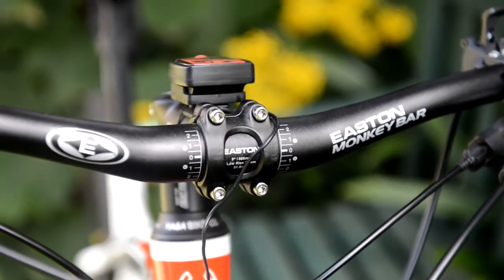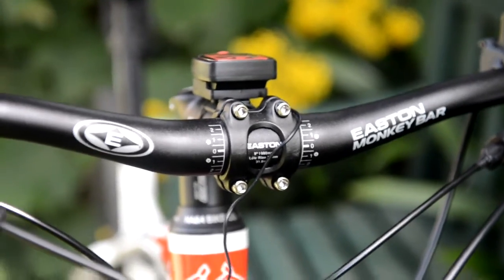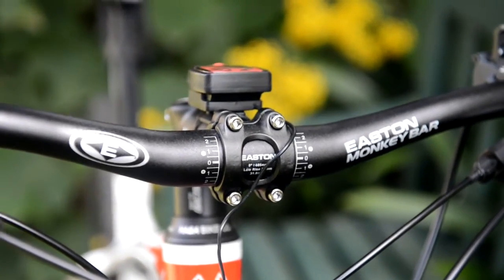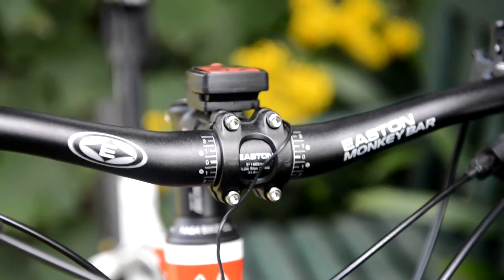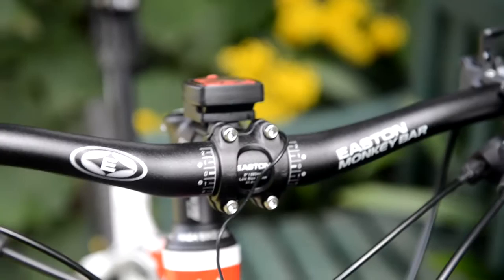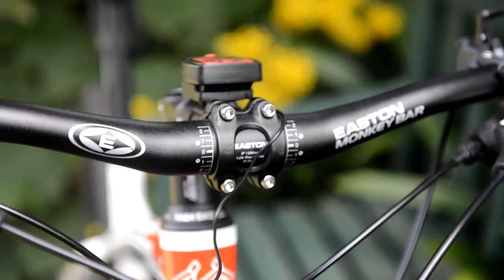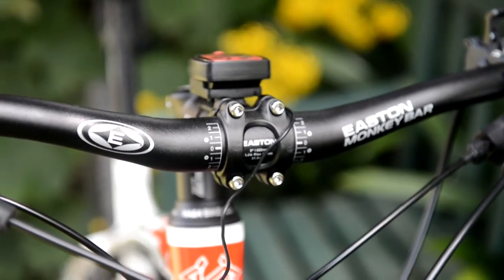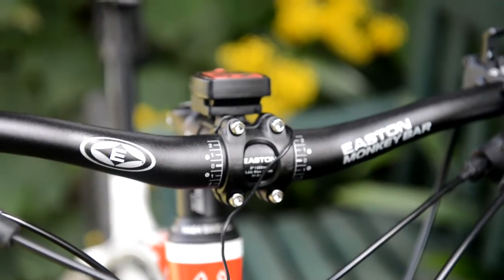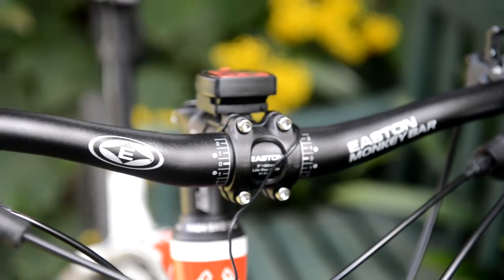These handlebar clamp bolts should require about five or so newton meters to tighten up according to resources I found online. But the manual says 17 to 19 newton meters, so I went to tighten up to that level and ended up busting a bolt. So five or so newton meters should be fine — stick to that and stop when you get there. They're pretty common and easily replaceable, but save yourself the trouble.